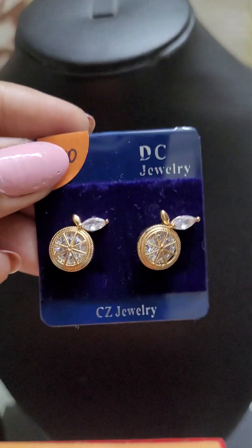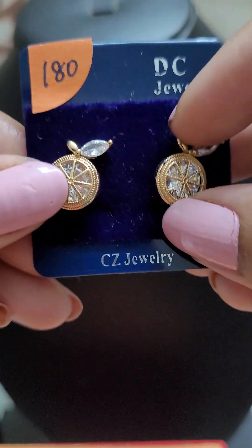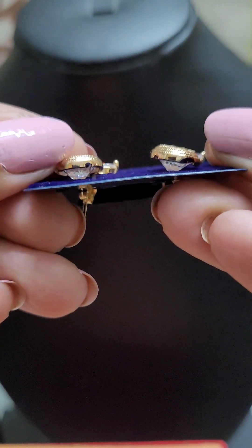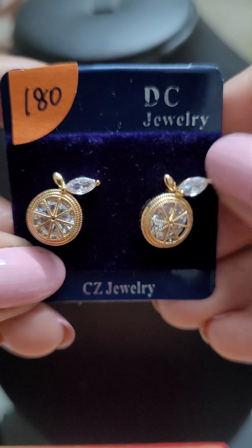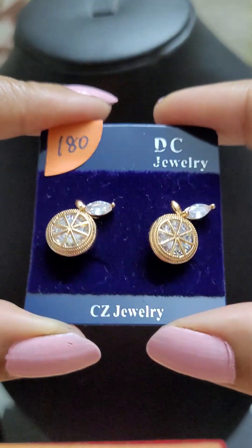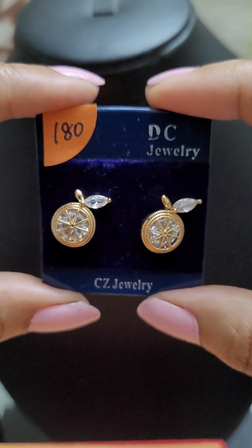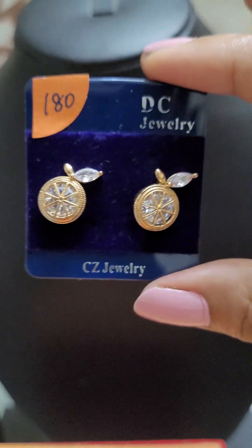Next we have these beautiful orange earrings — a stud with a stone underneath and a beautiful orange pattern with a leaf design. It's an excellent option for everyday wear, very lightweight and pocket friendly. This is just 180 — you can buy one for each day of the week.